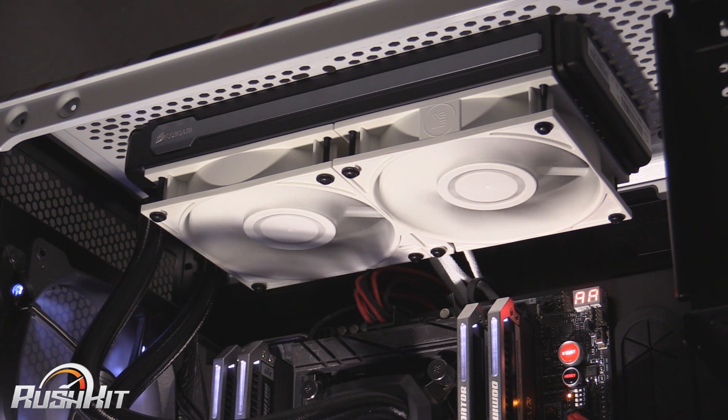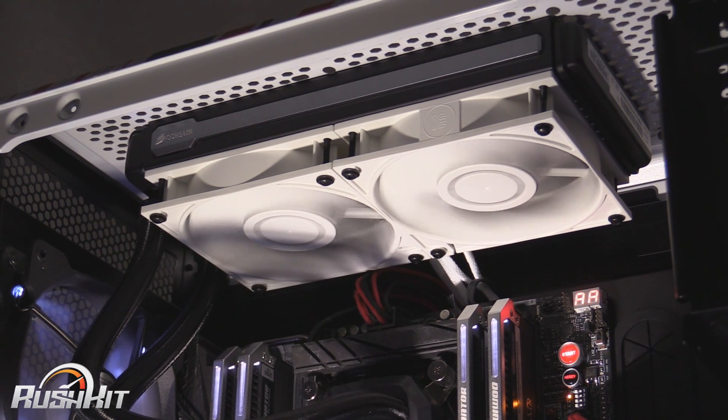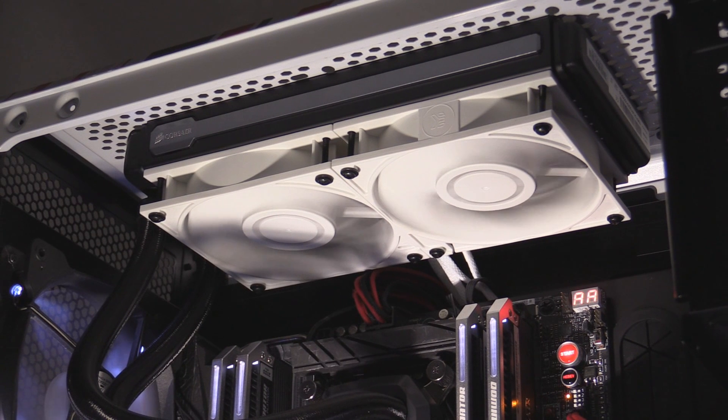If you're wondering about price, they come in at about £12 each. You can get them in the black model, and now you can get them in what I personally think is the incredibly sexy white model. We would give these the OC3D Gold Award for performance, because they absolutely are pretty damn good. They're not too overpriced for a dedicated static pressure fan, and the performance increase you get just from swapping them over is pretty apparent. This is Tiny Tom Logan with another Rush Kit video review for you. Out.